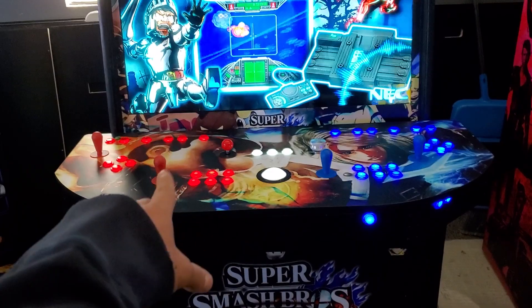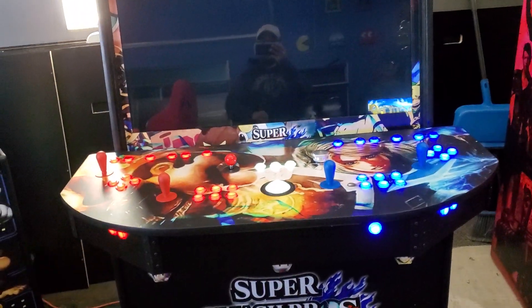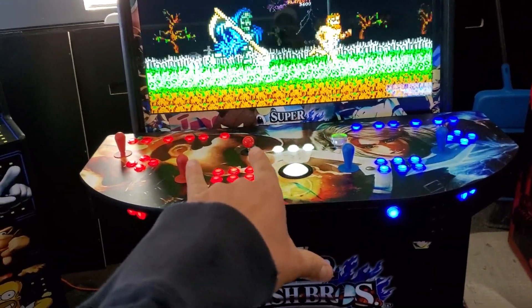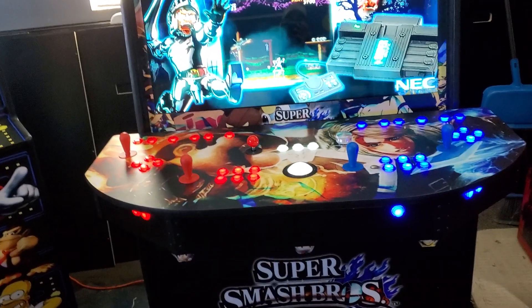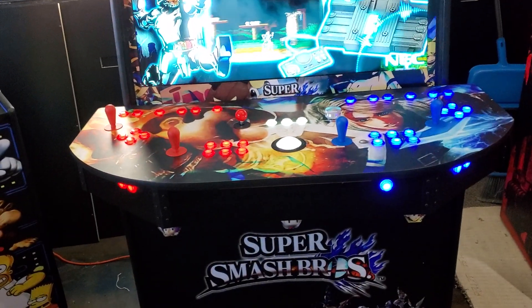Think about the control panel like a normal game: you have a one player, two player, three player, and four player. The joystick in the middle is technically a four-way joystick, but those are linked together so you can move up and they do the same thing. The buttons in the middle can also act as your mouse buttons.